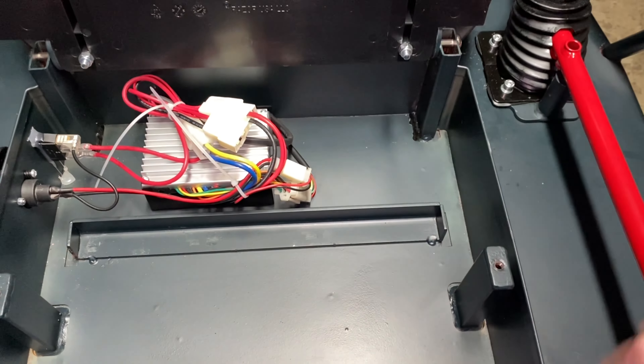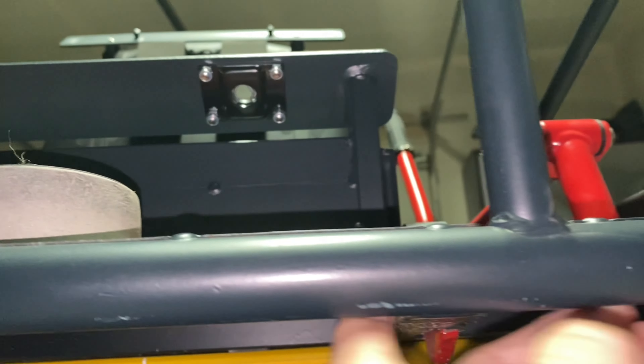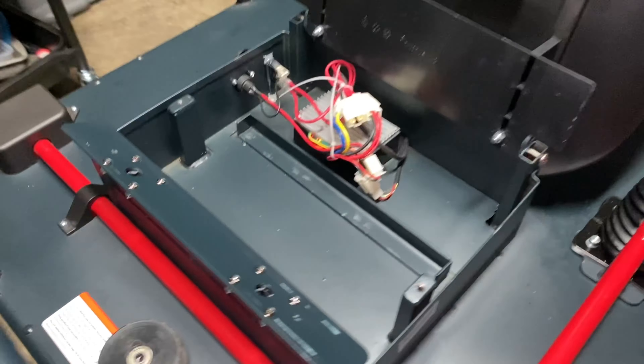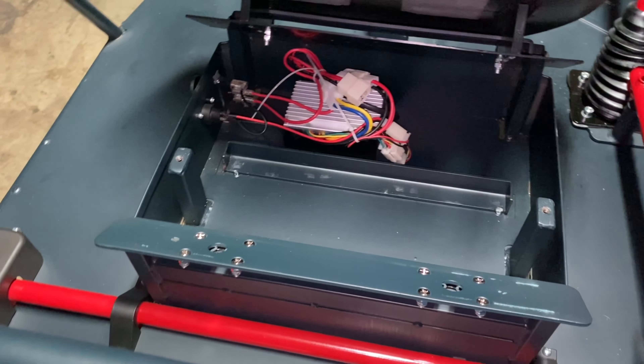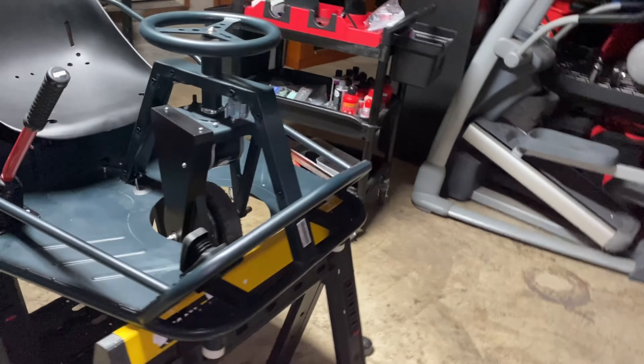I also just ordered the underglow lights they sell for this thing. The little light controller just sits right here — you gotta drill a hole through the frame and then run the lights around the outer frame. I'll make a video on installing that to show you guys how to do it, where I drill my holes, what drill bit size they use, all that good stuff. We're going to switch to the GoPro and show you some clips.